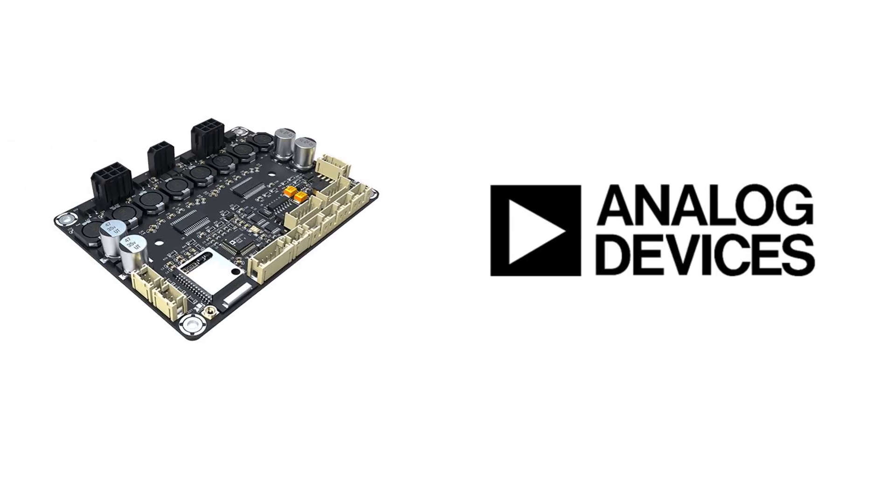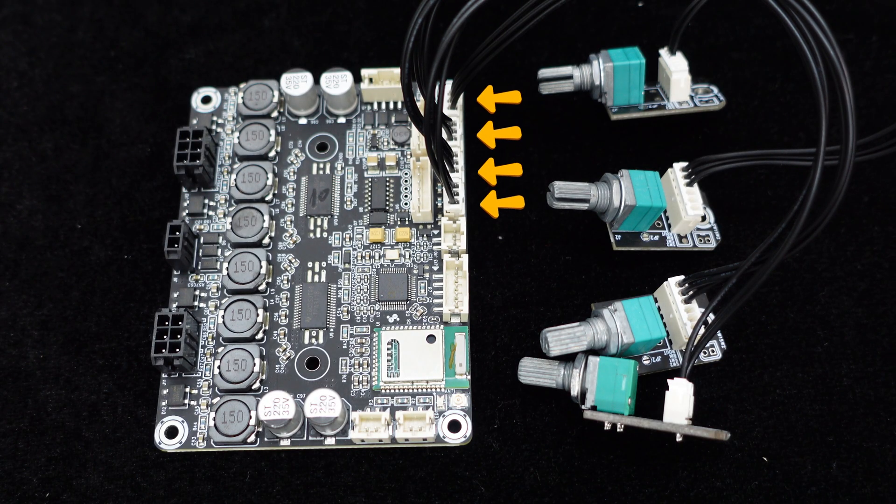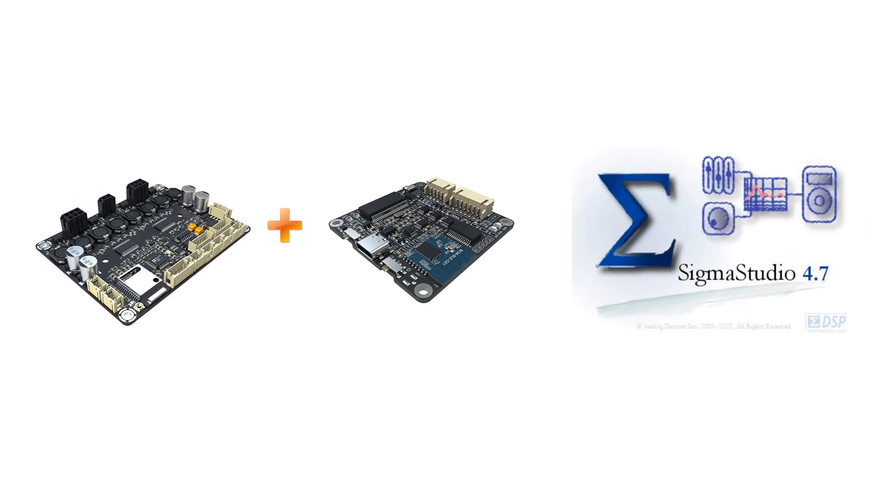The ADAU-1701 DSP chip integration supports various control methods, including hardware and software control. With four ports for external potentiometer connections for gain and frequency adjustments, the JB-4 allows customization based on the mode. Programming through Sigma Studio is also possible by connecting the ICP-5 programming board for advanced configurations.